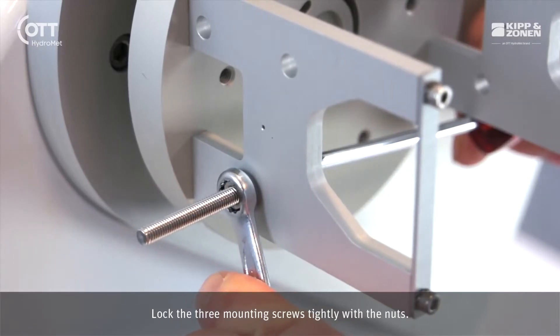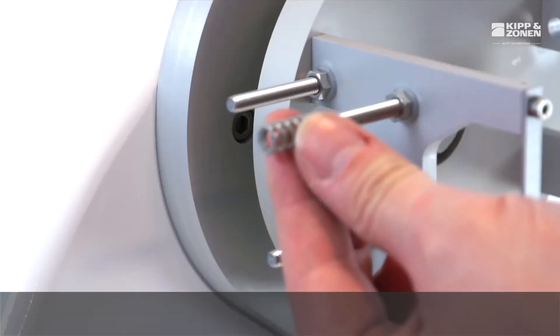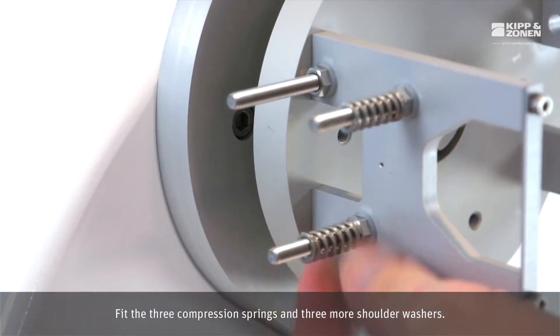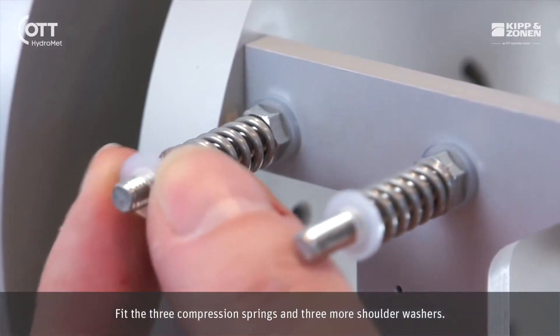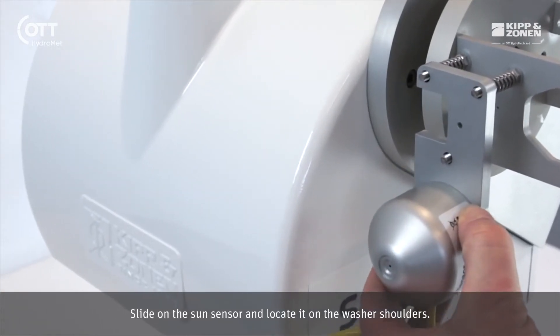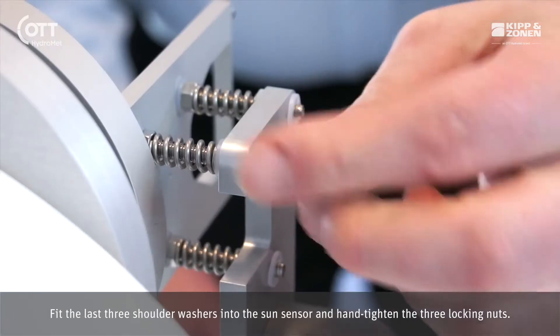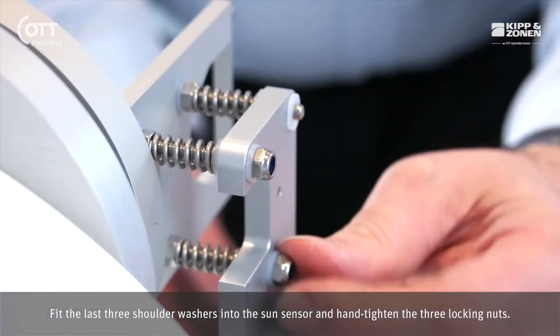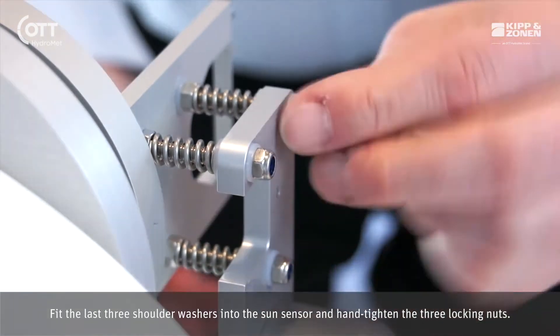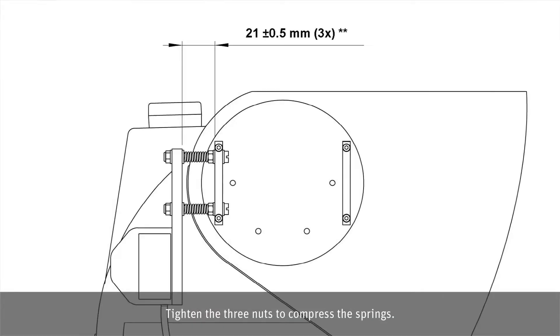Lock the three mounting screws tightly with the nuts. Fit the three compression springs and three more shoulder washers. Slide on the Sun sensor and locate it on the washer shoulders. Fit the last three shoulder washers into the Sun sensor and hand tighten the three locking nuts, then tighten the nuts to compress the springs.